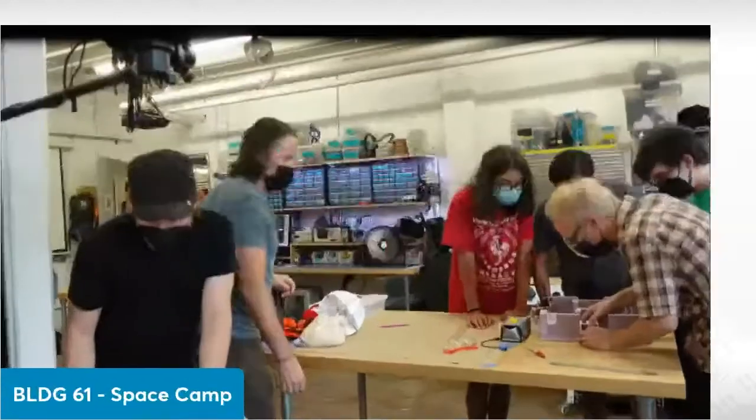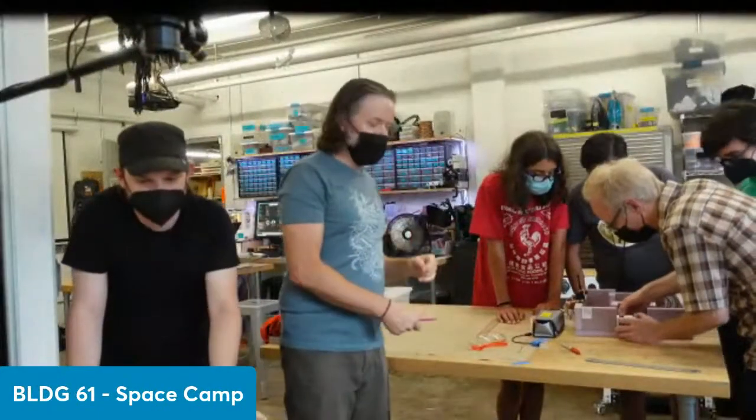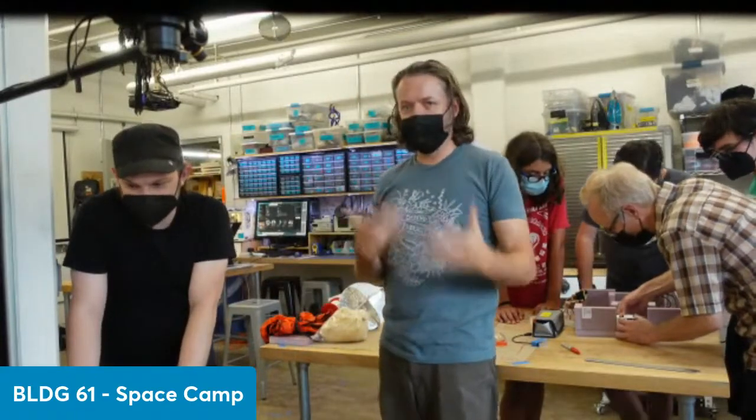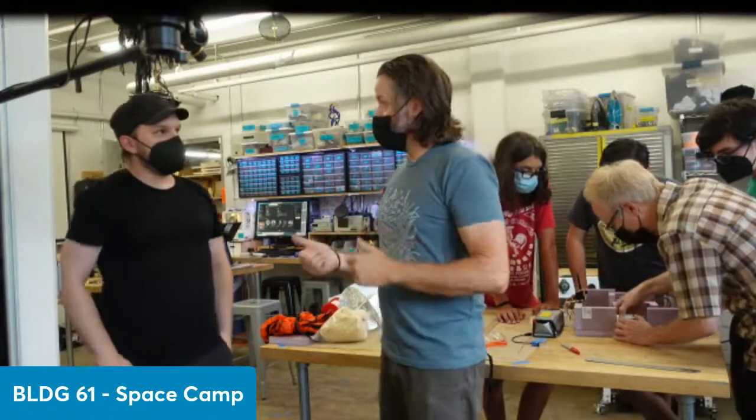The guys are hard at work doing fine assembly. I'm going to talk a little bit about what we've learned in terms of materials and processes for building our payload.